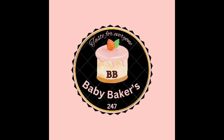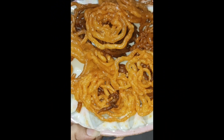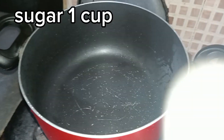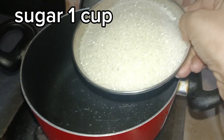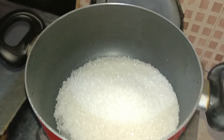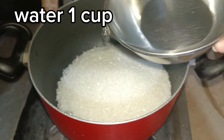Assalamualaikum and welcome back to Baby Bakers! Today, Baby Bakers is making jalebi. I also added the jalebi recipe in the shorts, but I am also sharing a detailed recipe with you.